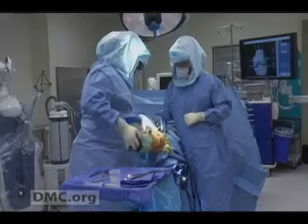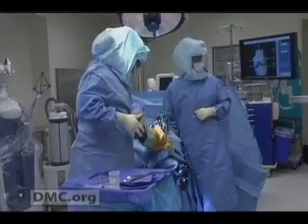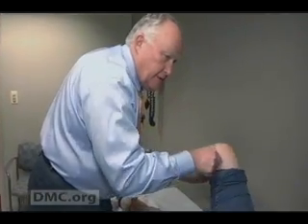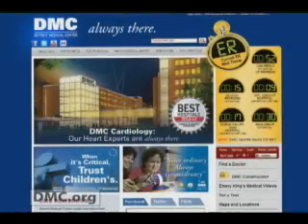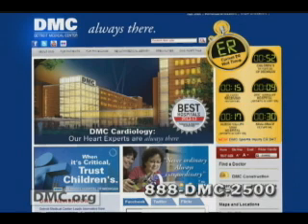Oh, I wouldn't go anywhere else. To learn more about Makoplasty Partial Knee Resurfacing or to schedule an appointment with Dr. Roland Brandt at Huron Valley Sinai Hospital, log on to DMC.org or call 888-DMC-2500.